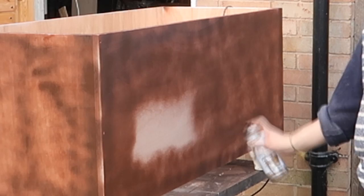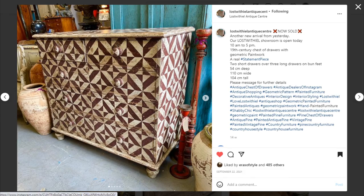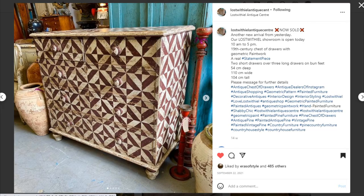I was really inspired by this antique chest of drawers that I saw on Instagram. It's a Hungarian piece, very expensive, and it sold within minutes — and I knew that I wanted to create something similar.